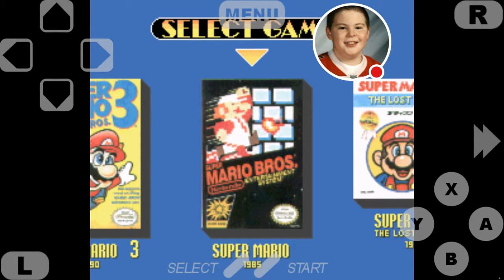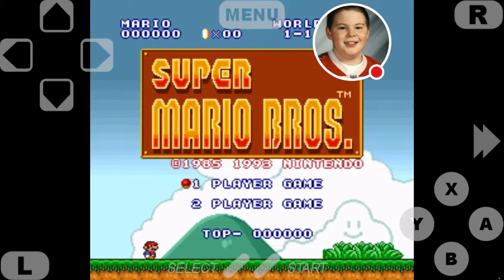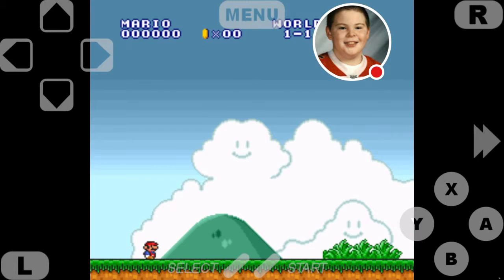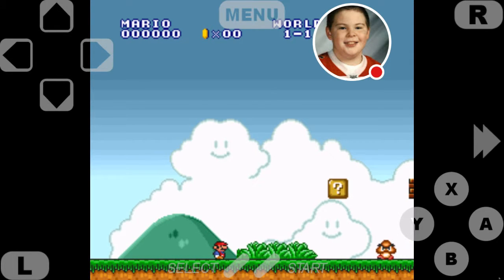Nothing beats the original, right? I'll just do gaming here. Should I do two-player? Let's do one player. Alright, mind you I'm gonna struggle because I'm trying to remember how to play this game. It's been so long since I've played — we're gonna die a horrific death.